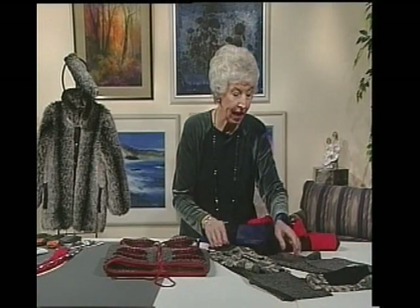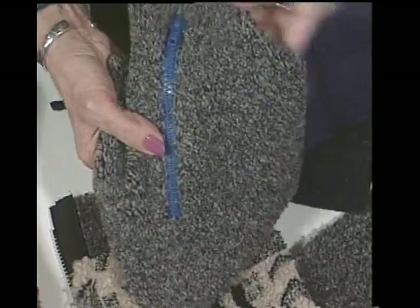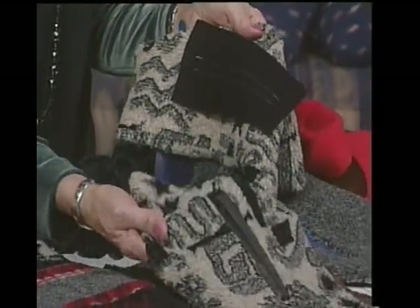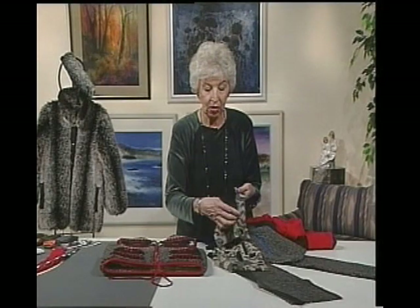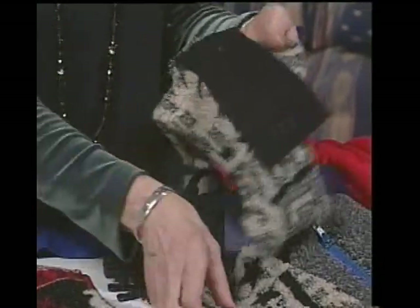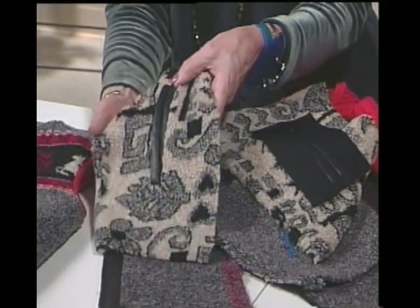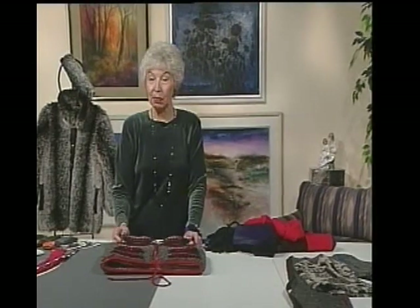We might also put in a zipper pocket — here one comes right up to the Berber. This is where it mixes so nicely with leathers. If you want bound buttonholes or a bound pocket, start with leather right sides together against the Berber or the fur, do your stitching, slash to the corners, turn it to the wrong side, and complete the bound buttonhole or pocket. It blends very nicely and gives a distinctive accent.